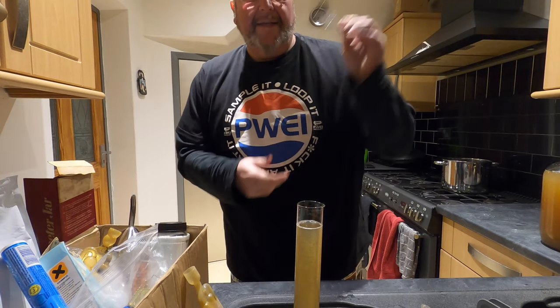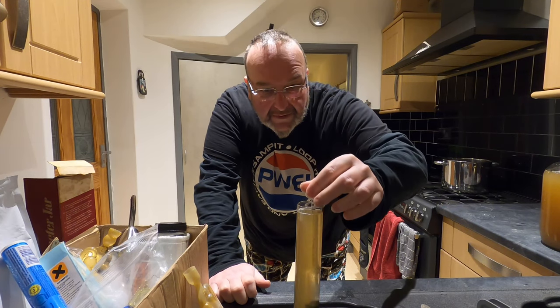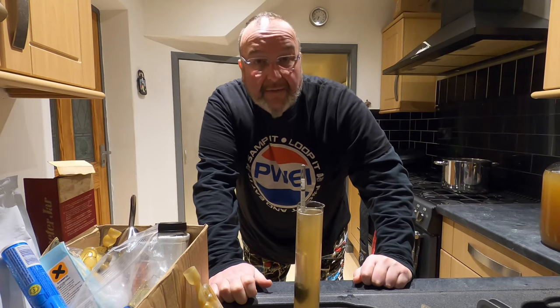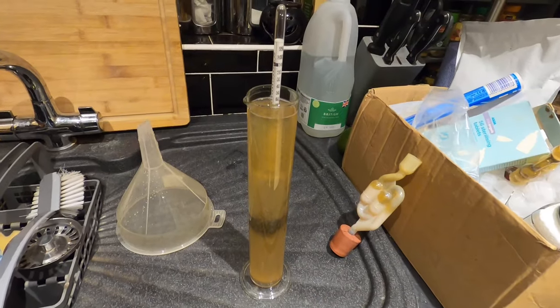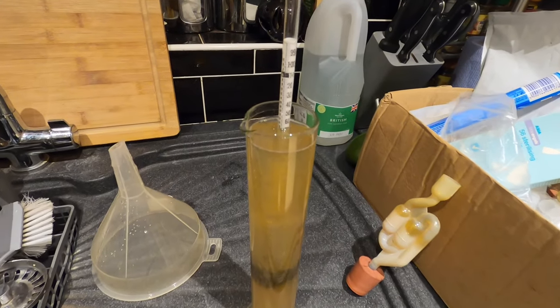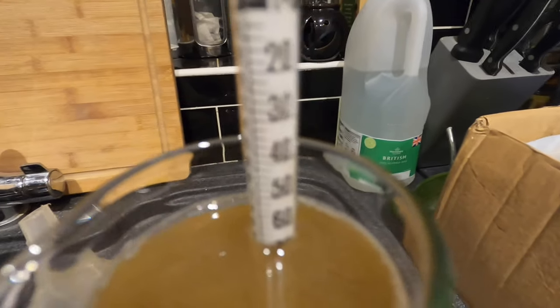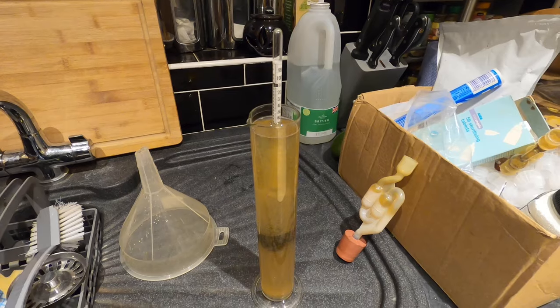I need to get this into my measuring funnel. I get my little hydrometer device in to measure the gravity — that looks quite buoyant. The original gravity is 1.066, so this is looking like it could be a potent brew — and I like that.